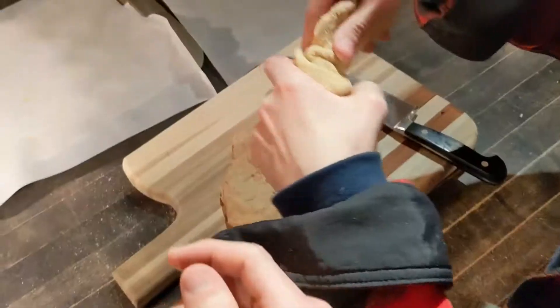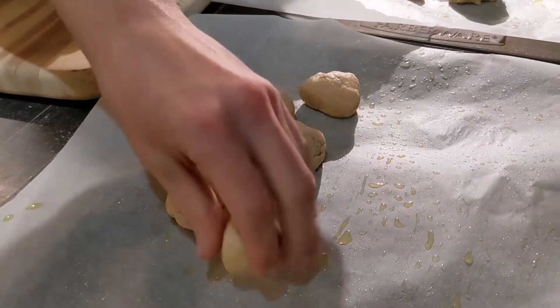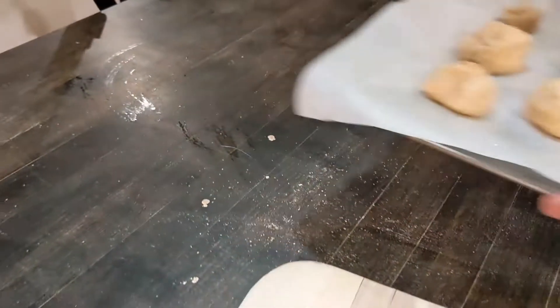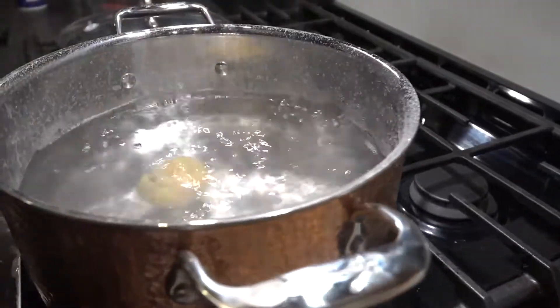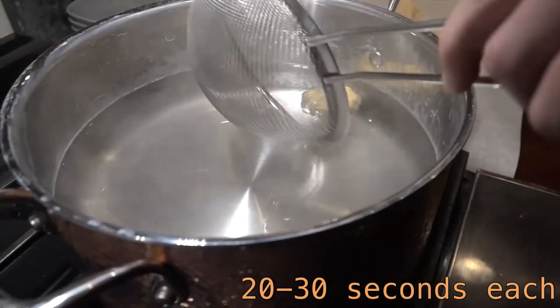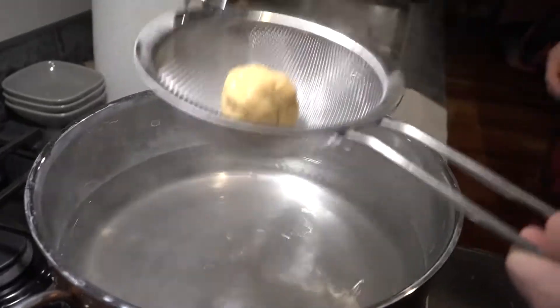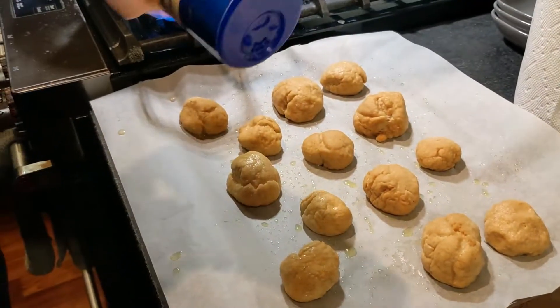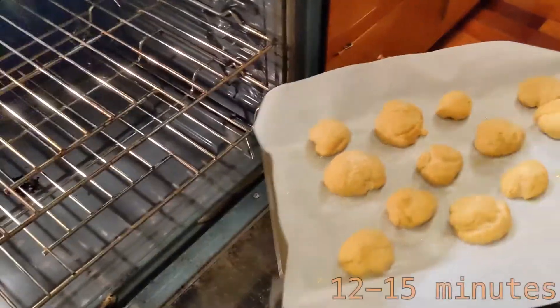Cut your dough into little balls about an inch in diameter and spread them across the baking sheet. Now dip each pretzel bite into the boiling water for about 20 to 30 seconds. Before returning each to the baking sheet, make sure to let all the excess water drip off. Then season the pretzels with salt and put in the oven for about 12 to 15 minutes.